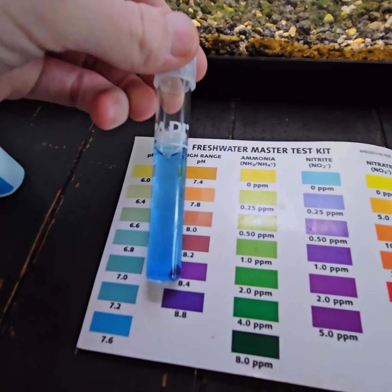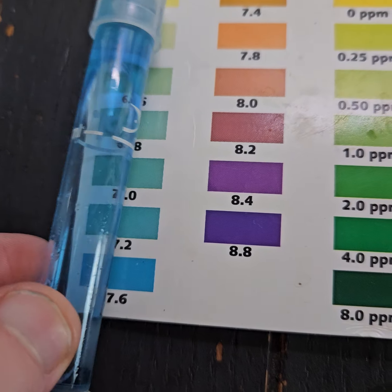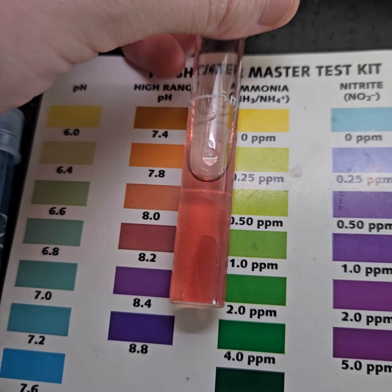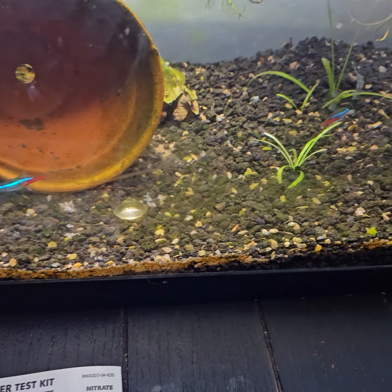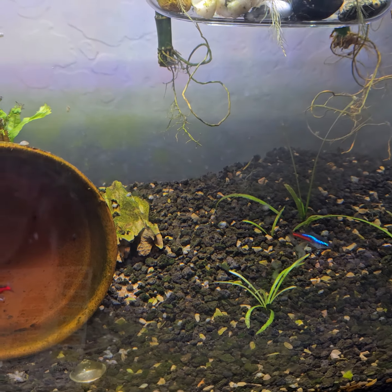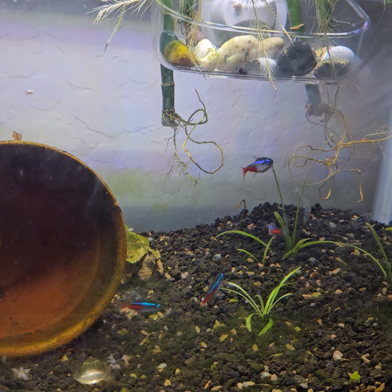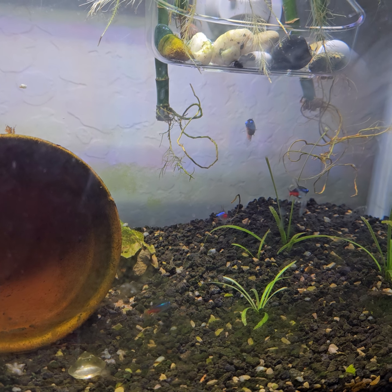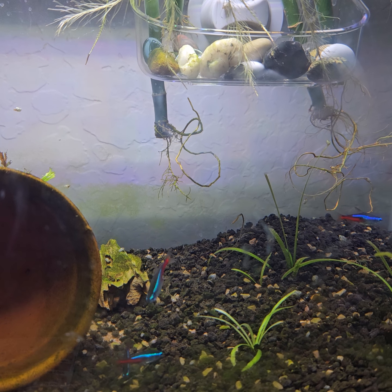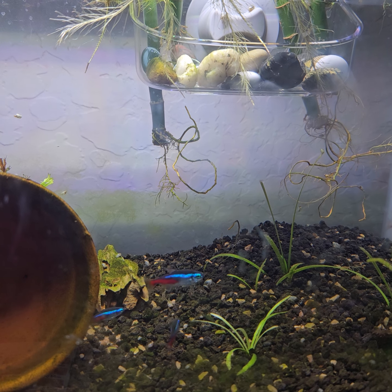For the low range pH we're at about 7.6, and for the high range pH we're at about 8.2. That's definitely higher than neons prefer, so I'm going to try to bring that down a little to get them into their ideal parameters. I still need to go to the store. I already have driftwood I'm not using, so when I set up the new tank I'll incorporate that. I really wanted that tank to have a beachy vibe with sand and dwarf hair grass.